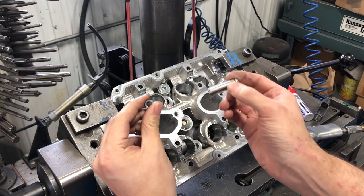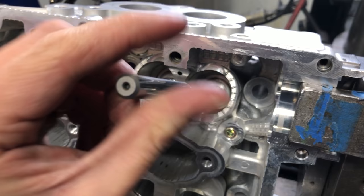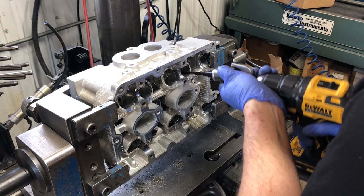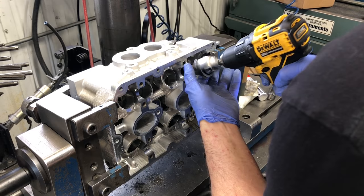The intake and exhaust guides are different, so you've got to get them in the right spot. With the new guides in, we can see that the pilot I will be using to cut the seats is no longer loose and is in fact too tight, which is actually good. To get the valve guide to the correct size, I'll be using our diamond valve guide hone to hone the ID of the guide. If my pilot just barely slips in with no extra clearance, I know that we will have the correct valve stem clearance and will be able to precisely machine the valve seats.